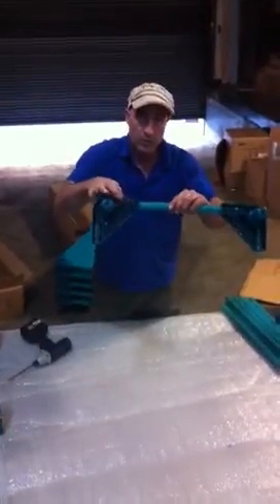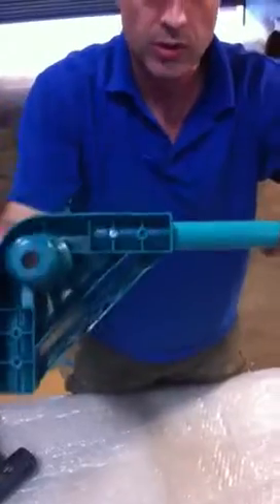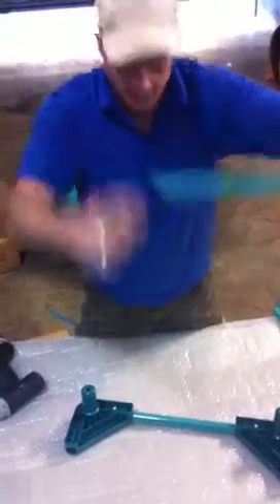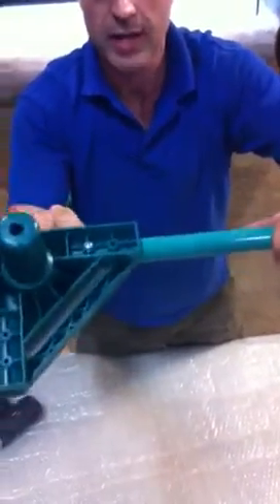Now they have two screw holes. Here on the plastic components they have two screw holes on the corners. We are only using the one screw hole as the metal bars only have one screw, and it is the furthest screw hole that we are using — the furthest one to the end of the bar.